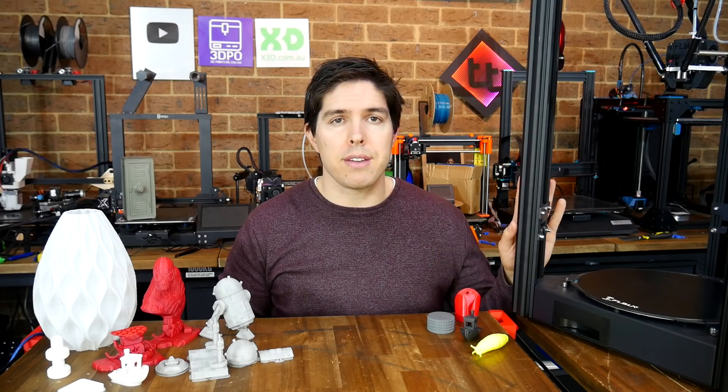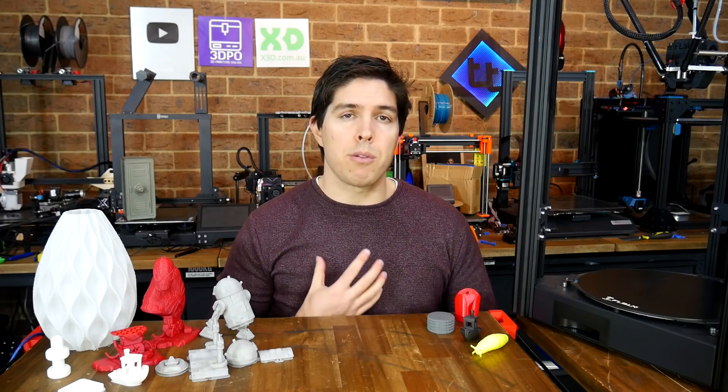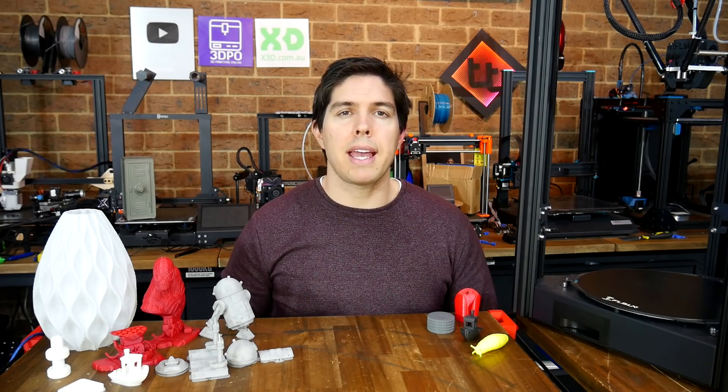This one was provided free of charge for review by FL Sun after they agreed to my review policy, which you can find on my website. Let's commence going over my experience with this machine, starting with unboxing and setup.